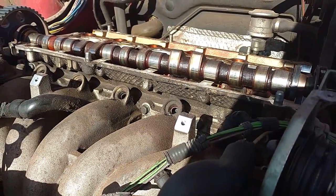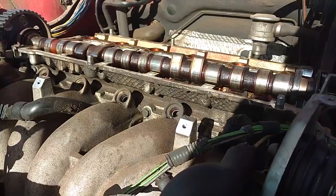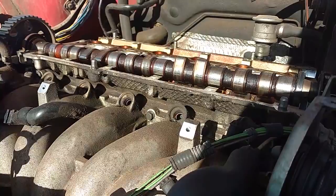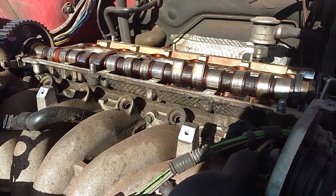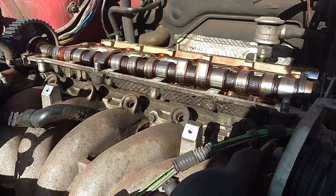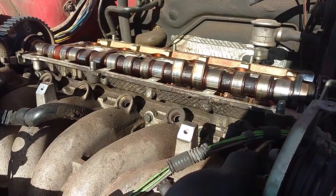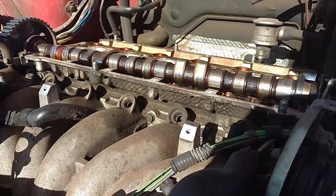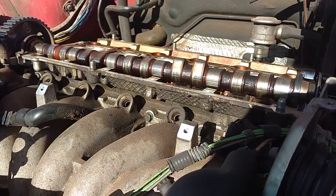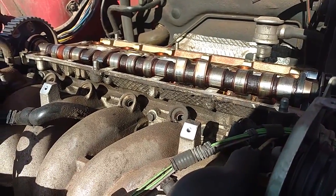I actually had three pairs of cams in my possession: a set out of a 93, a set out of a 94, and a set out of a 96. The set out of the 93 and the 94 had the same exact part number, and the set out of the 96 had a different part number. Those three cams measured almost exactly the same — no difference. One was 40.59 millimeters, another was 40.60 millimeters, and the other was essentially the same.